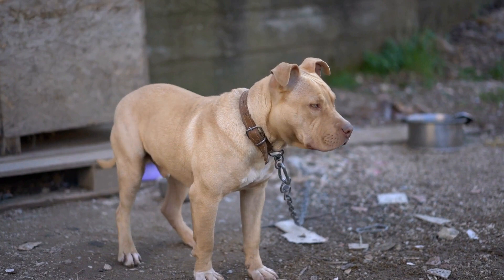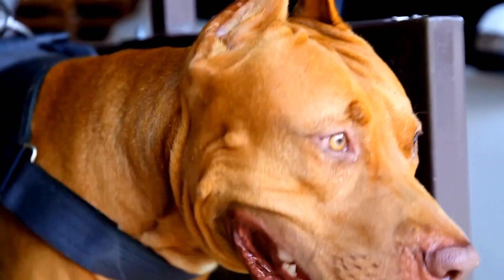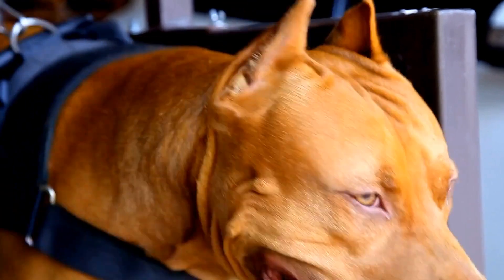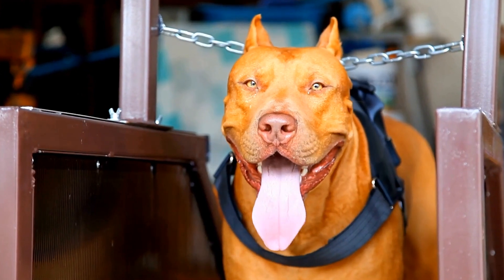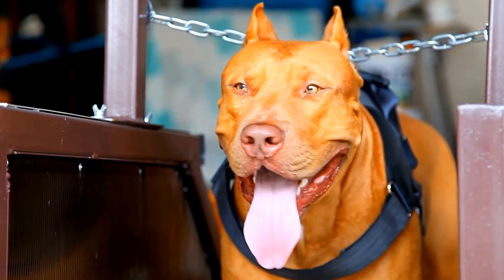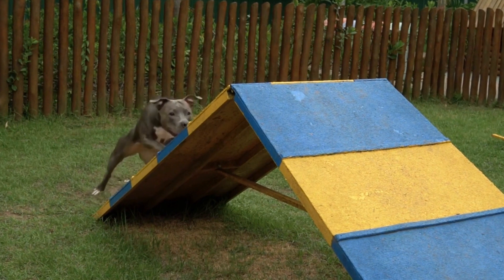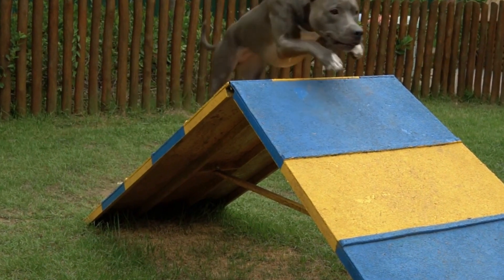What is a Dog Training Clicker? A dog training clicker is a small handheld device that emits a distinct clicking sound when pressed. It serves as a positive reinforcement tool and helps to mark desired behaviors with precision and consistency. The clicker sound becomes a signal for the dog that it has performed the correct action and will receive a reward.